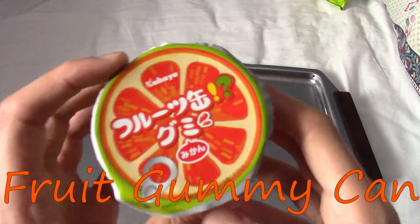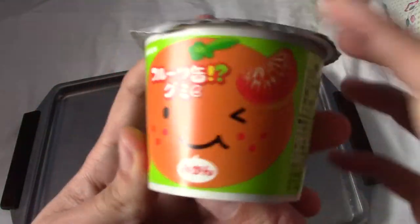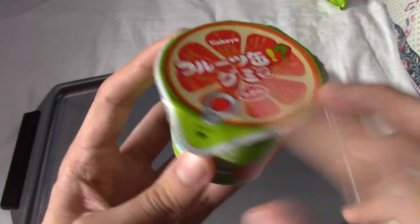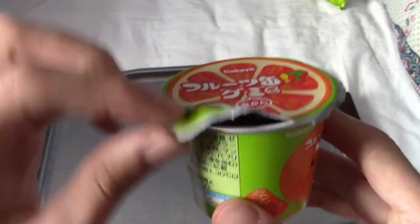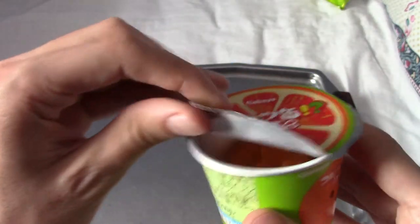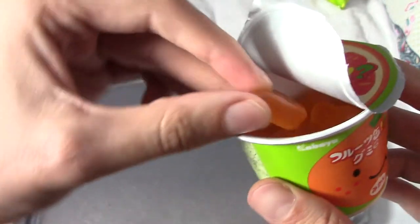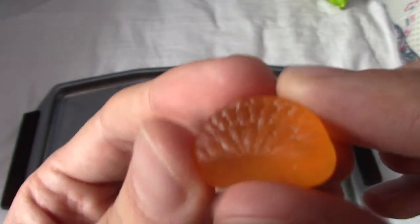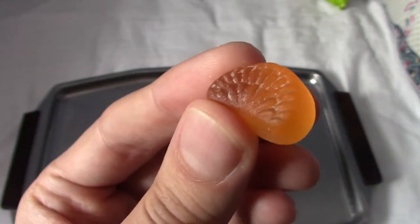It is time for the fruit gummy can, which has little bits of mikan slices in them apparently. It's a happy little orange. It's like a can as you'd get in Japan. I have noticed it's kind of opened already and I think this is something I've done myself, not how it's been in shipping, but let's see. So we have little orange slices. It's kind of gummy stuff. They look like orange slices. Let's give them a try.